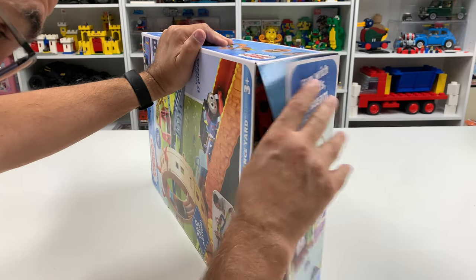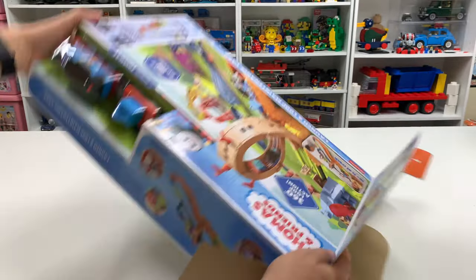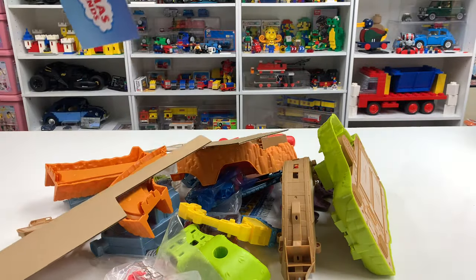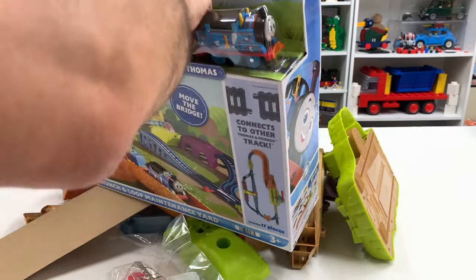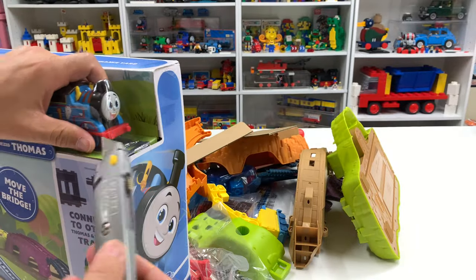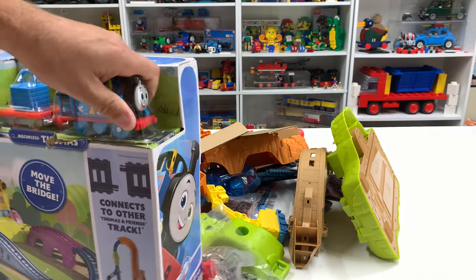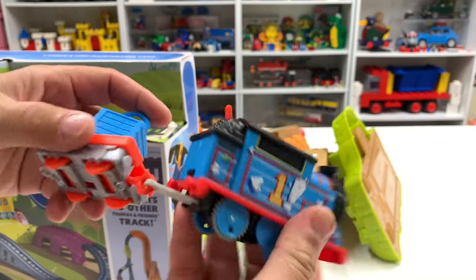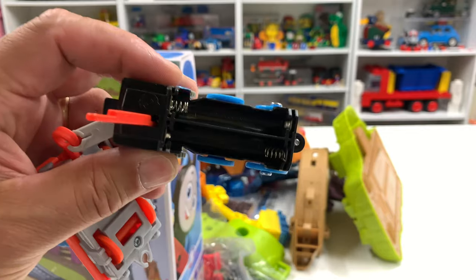This box almost looks like it's been opened before - that does not look like factory tape. Oh no, please don't tell me it's been opened. Alright, we got the pieces in here. It looks good enough. We got a rescue Thomas. I don't really like these All Engines Go locomotives - and it doesn't come with batteries included.